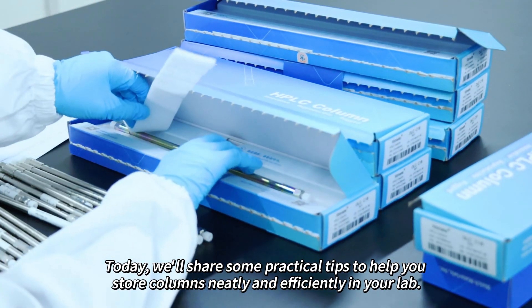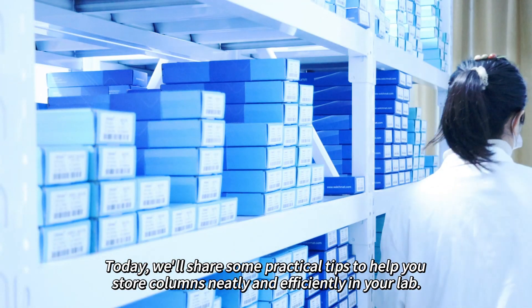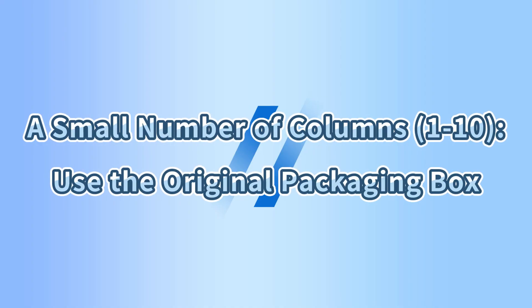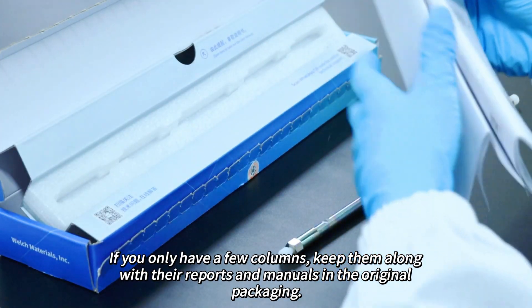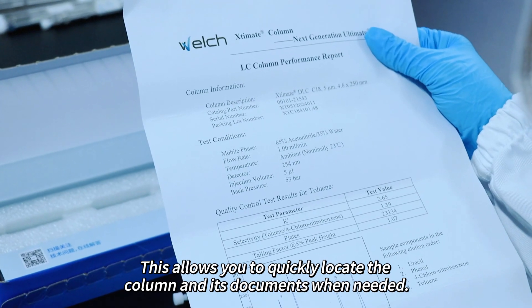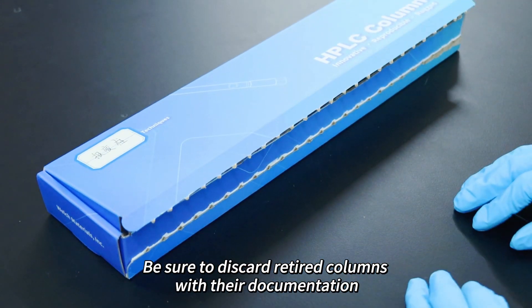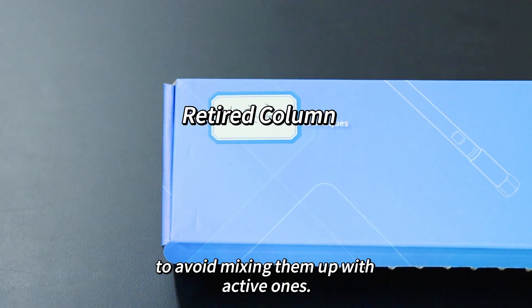Today, we'll share some practical tips to help you store columns neatly and efficiently in your lab. If you only have a few columns, keep them along with their reports and manuals in the original packaging. This allows you to quickly locate the column and its documents when needed. Be sure to discard retired columns with their documentation to avoid mixing them up with active ones.